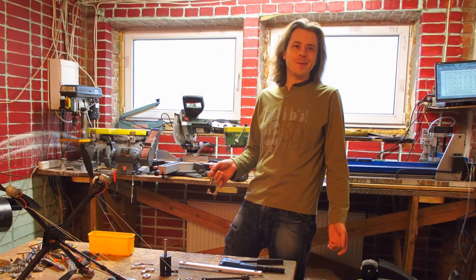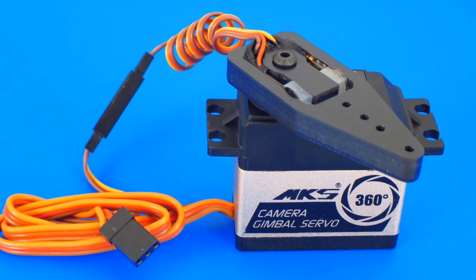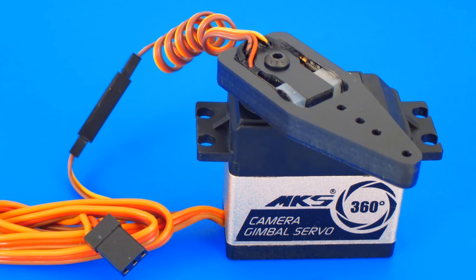My name is Alexey Zaitsevsky. I am presenting the Force Servo project. Force Servo is a new type of servo drive for remotely and automatically controlled devices.